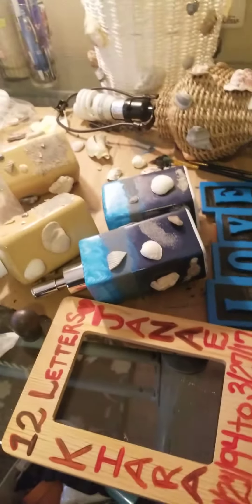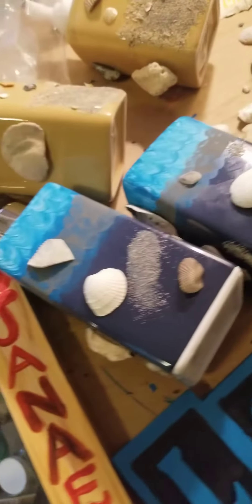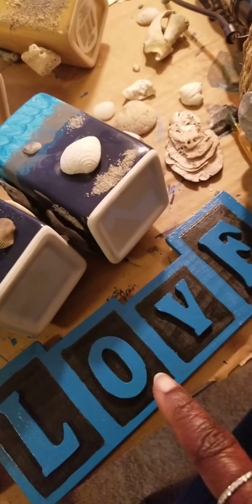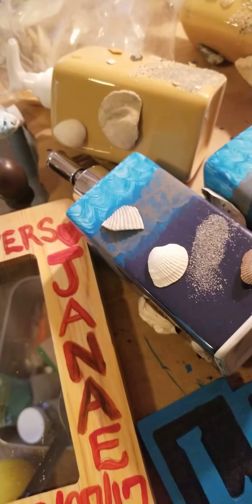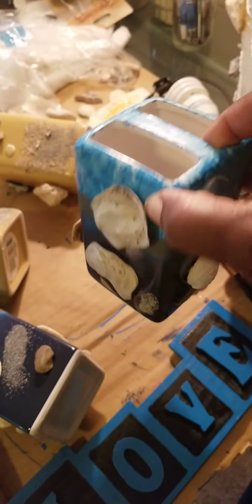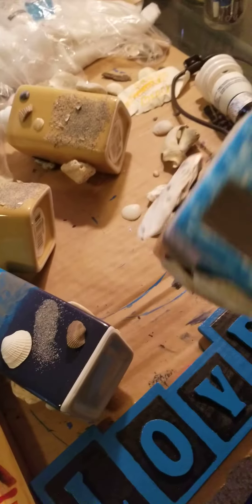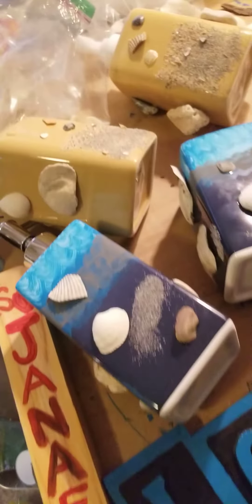Great morning, great afternoon, great evening. I wanted to show some of the progress — I changed that from burgundy to turquoise. Some of this isn't dry yet, but I added shells after painting on it to give it a little different look, and some sand as well.